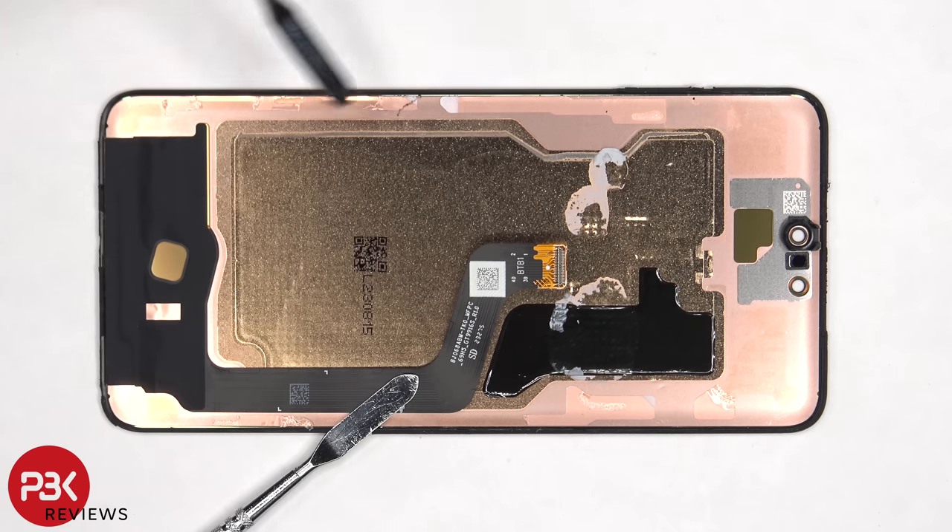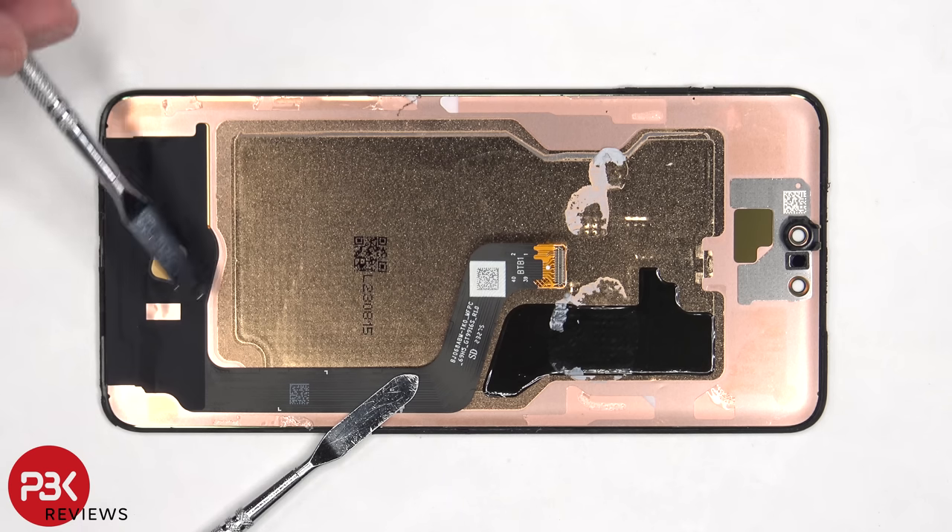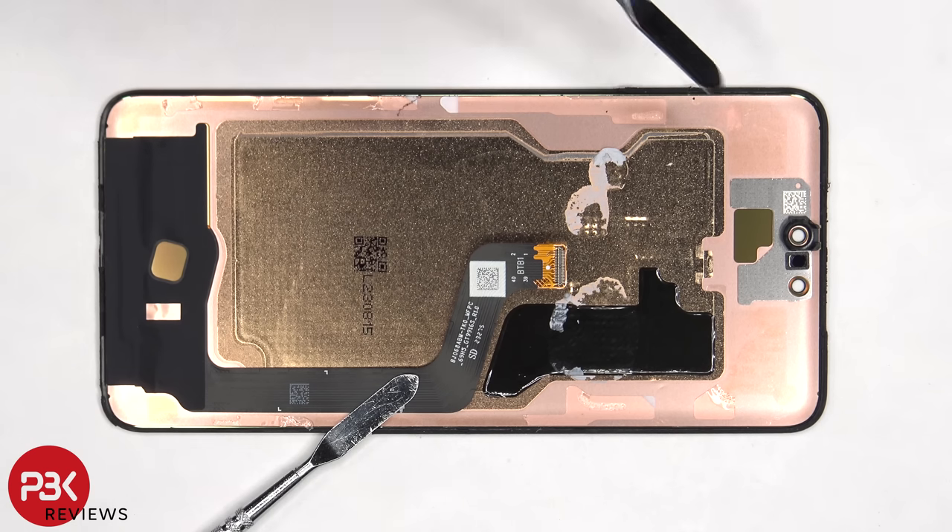There's a large copper vapor chamber on the back of the screen, and the copper vapor chamber helps to transfer heat. There's also a cutout for the fingerprint sensor, as well as the proximity sensor.